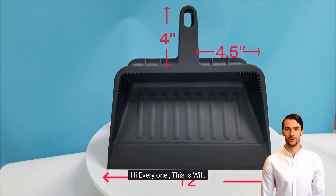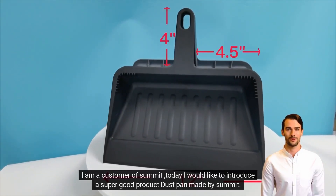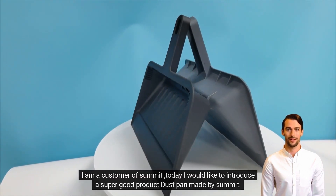Hi everyone, this is Will. I am a customer of Summit. Today I would like to introduce a super good product — a dustpan made by Summit.